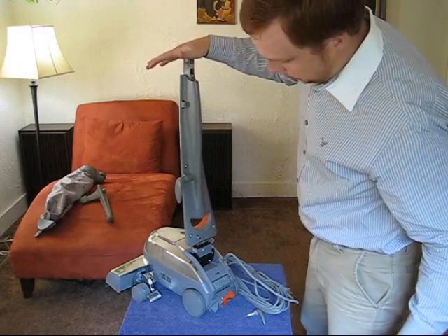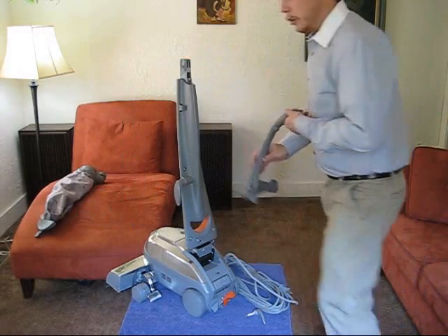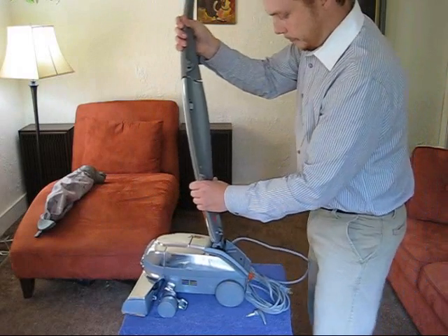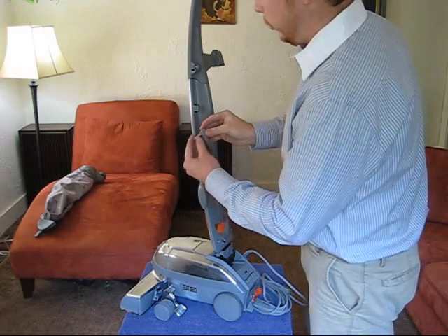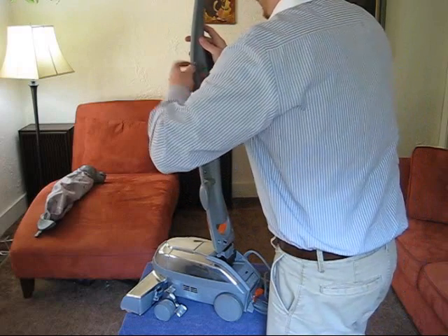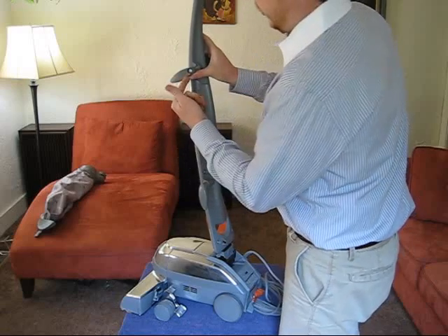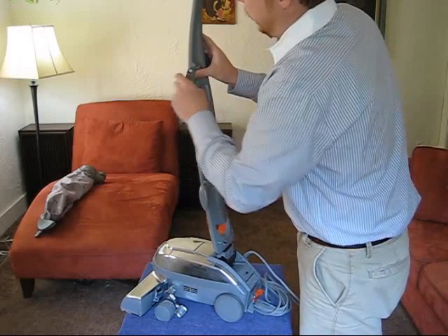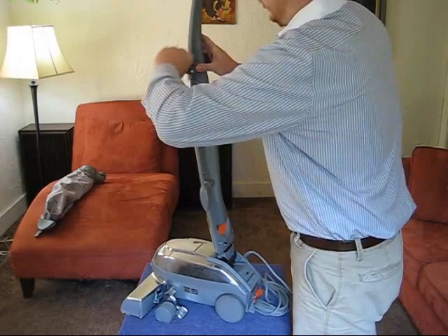We'll simply snap it into place. Take our plastic handle and put it back on the top. Take our screw and cord hook, once again remembering this spring has to be in place. And while you're screwing this in, you kind of have to pull out on it while you're screwing it, and that screw will spin. We'll get that put in there.